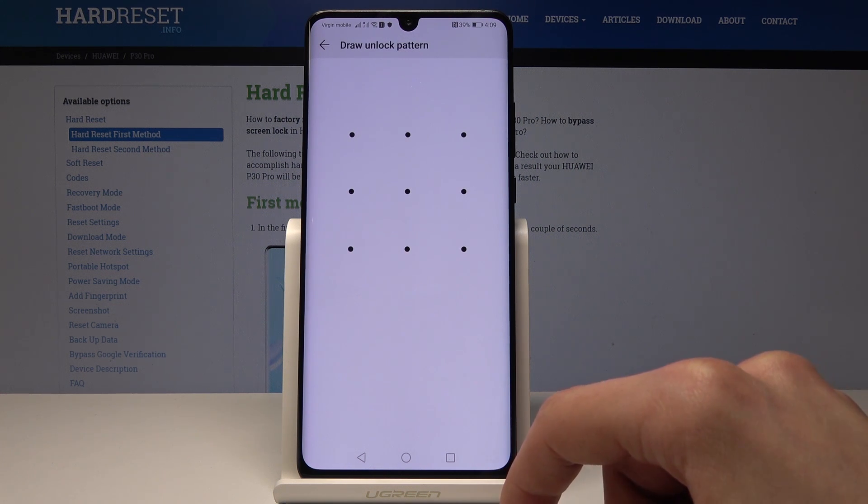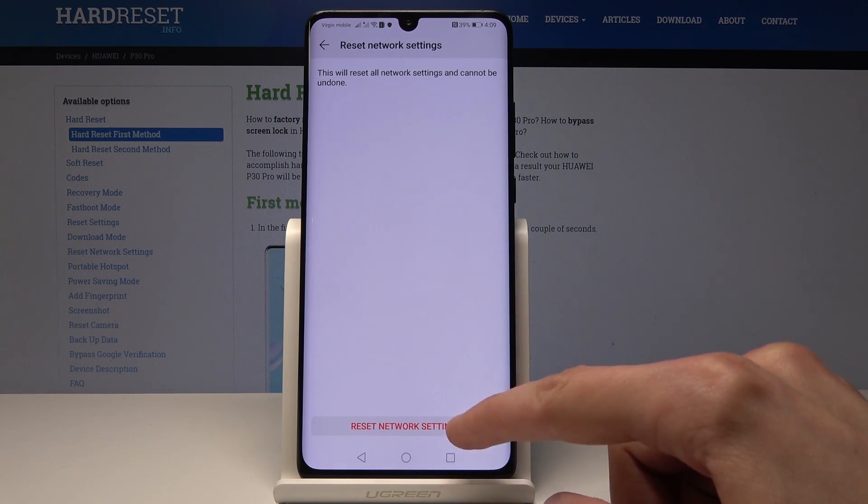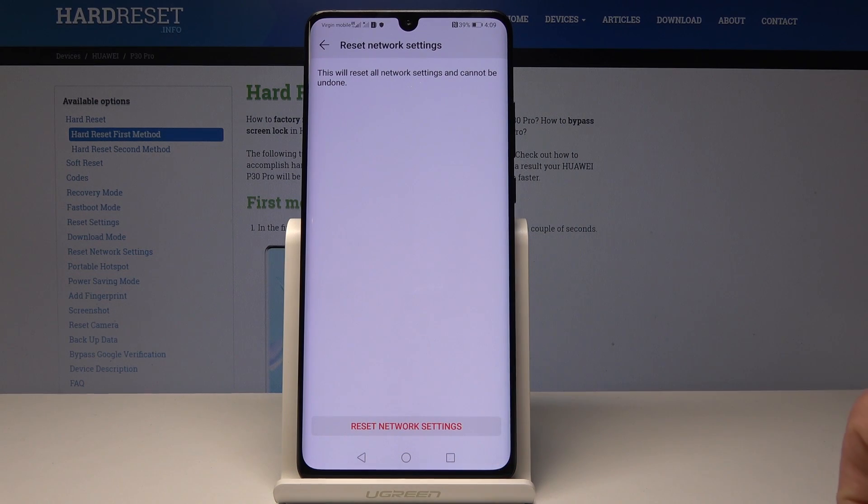Now if you have a passcode like I do, you will need to confirm it, so I'll draw mine. Then tap once more on Reset Network Settings and confirm it — and as you can see, network settings have been reset.